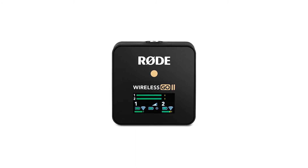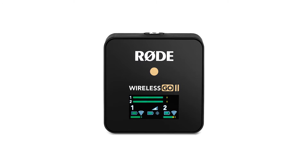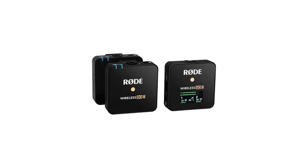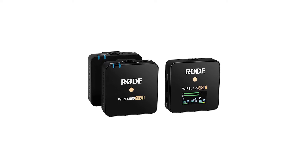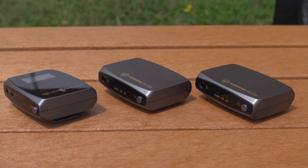The Rode Wireless GO 2 is a pretty cool system that can transmit your audio wirelessly while still recording a backup on the actual device. I was about to purchase this system, but a company by the name of Mirfak reached out to me and said, hey, you want to try ours?